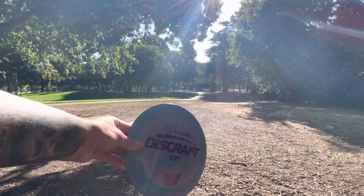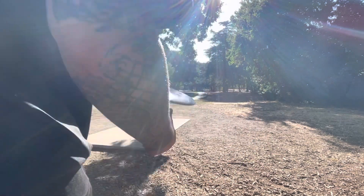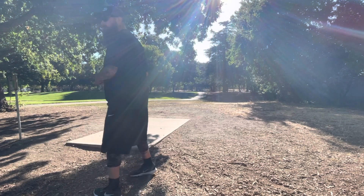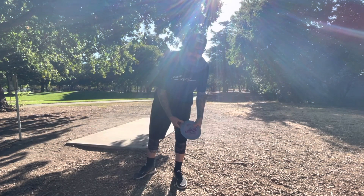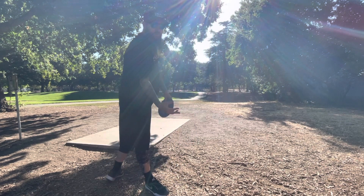First shot of the day. I'm going to be throwing a Discraft ESP Nuke — Paige Pierce. If it's a good first shot, I'm probably just going to take it because my arm's a little sore from my tournament. I'll talk to you guys more about that later.